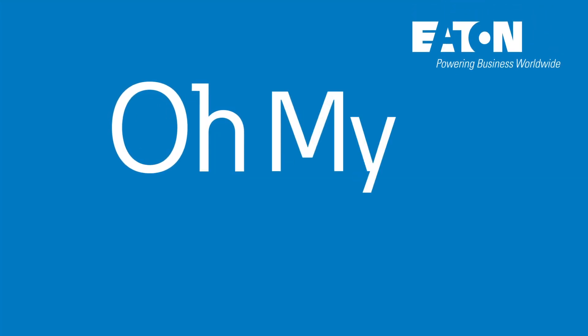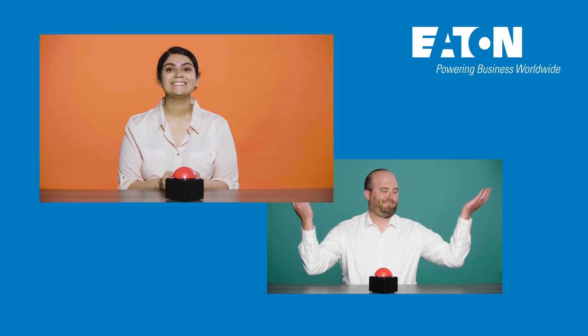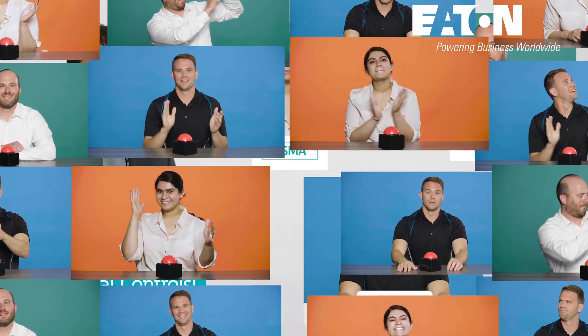Hello, and welcome to Oh My Industrial Controls! Brought to you by the producers of Oh My PLC. Where we aren't actors, we just play them on your screen.